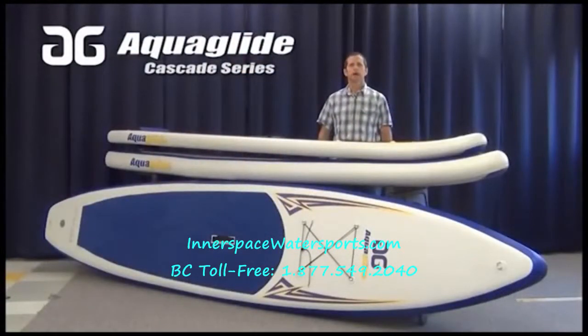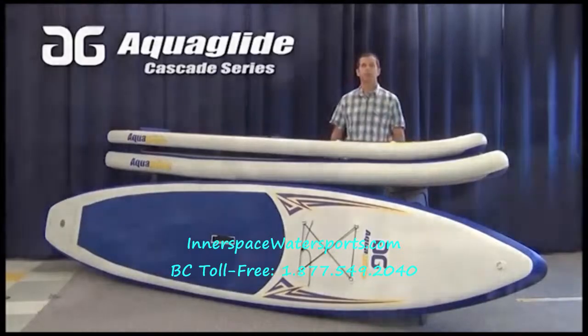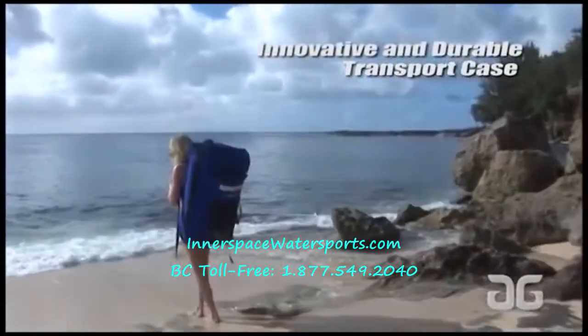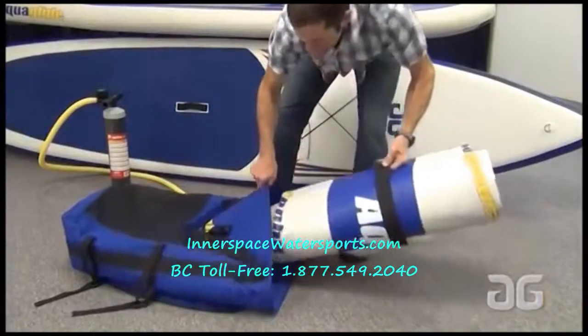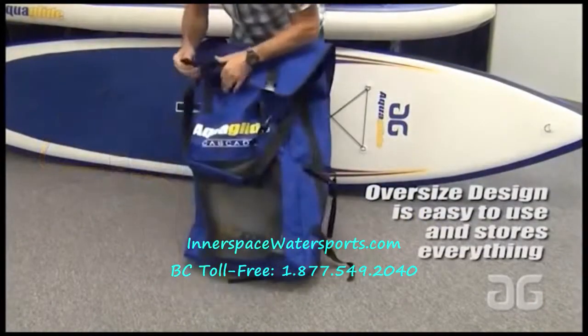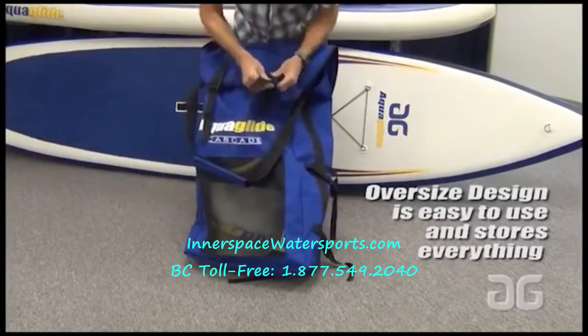The Aquaglide Cascade Boards are high-quality inflatable stand-up paddle boards that are easy to transport and store. They deflate and roll up into a small package that weighs 25 or 30 pounds, so they're easy to throw into the trunk of your car or into your closet.